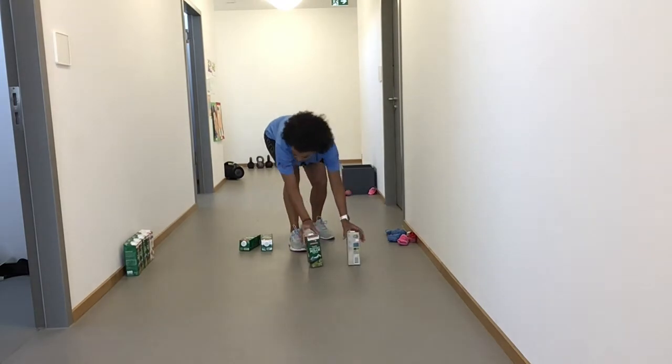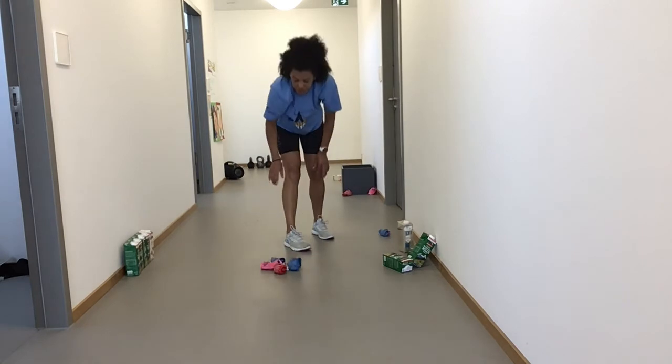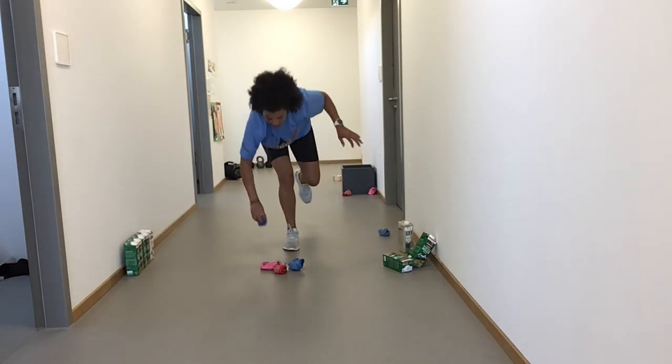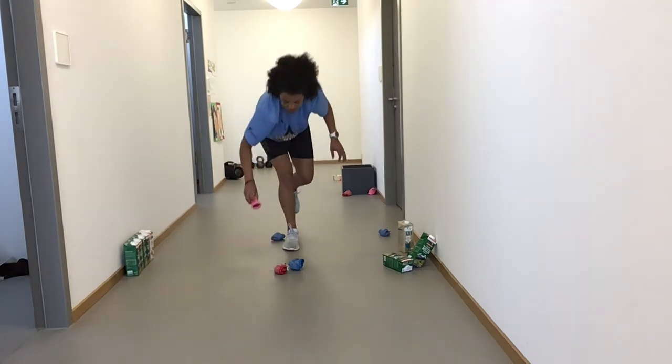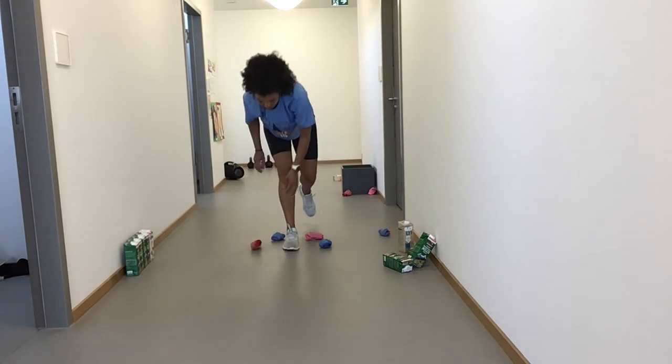Then do the same thing with the other leg. Or do it with socks to make it a bit harder — it's lower to the ground. So bending down, pick it up, put it to the side, pick it up — both hands if you want to. Fantastic.